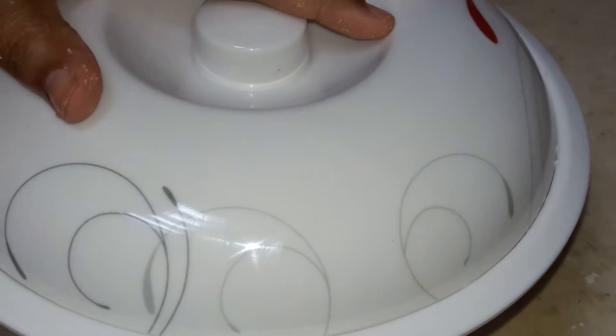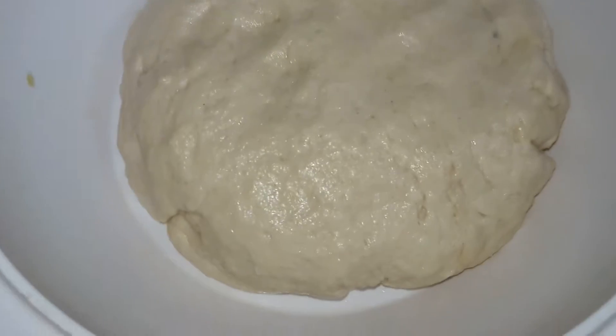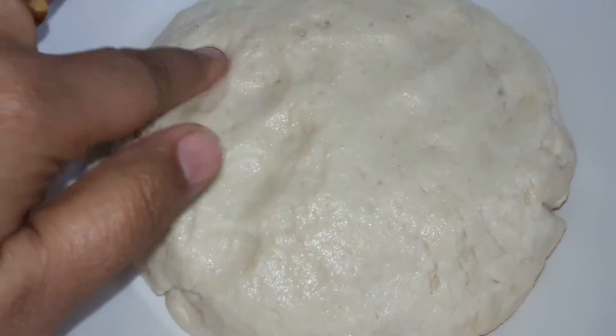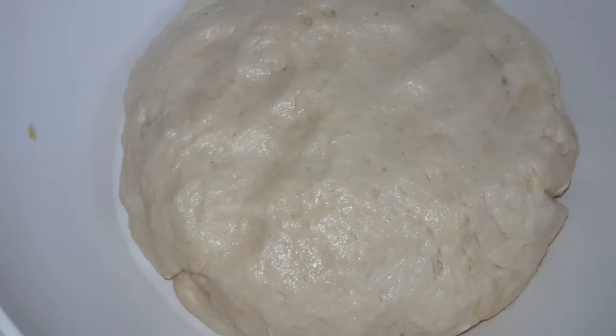This is the dough and now I am covering it. We will check after one to two hours. Here I am opening and checking — look, it is now raised. And now we will start preparing the bhaturas.